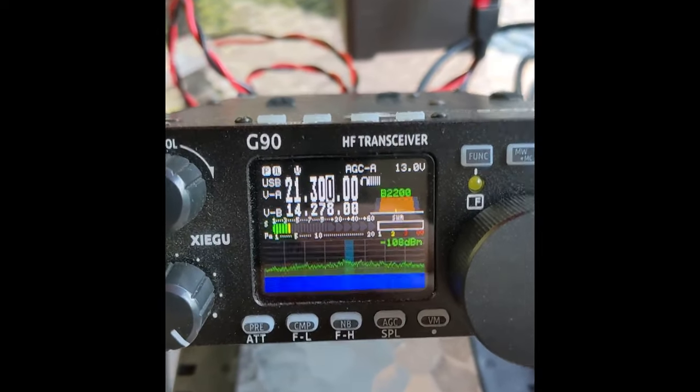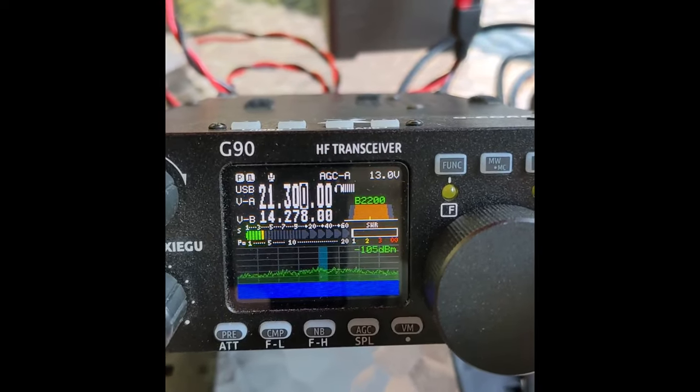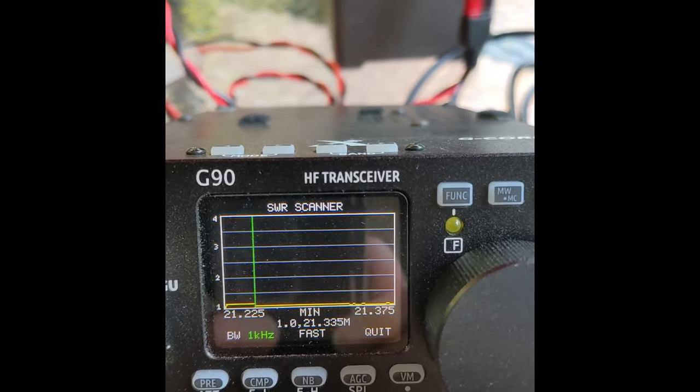40 meters is out of the question, but 15 meters is looking pretty good. Here's the SWR on 15 meters — looking pretty much like 20 meters. I like it.